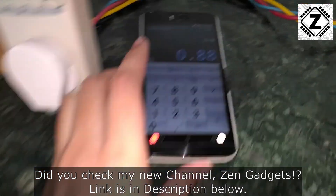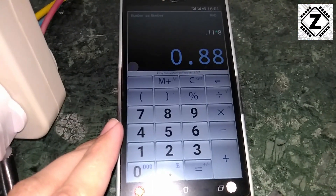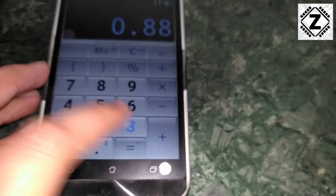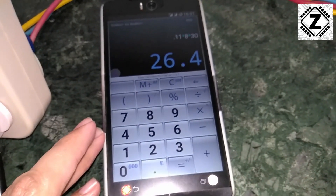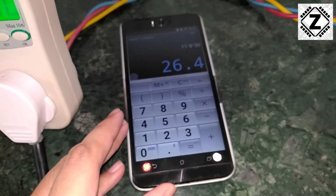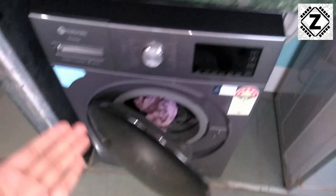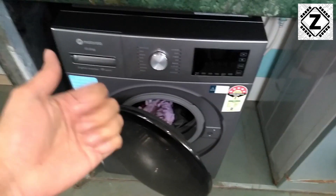To wash this 10.5 kg load in the Motorola 10.5 kg machine, you have to pay less than 1 rupee — that is 88 paise. Let's multiply this by 30 days. So this is how much money you have to pay to wash your clothes in a smart and efficient washing machine.